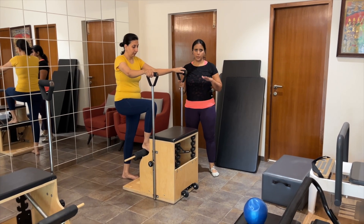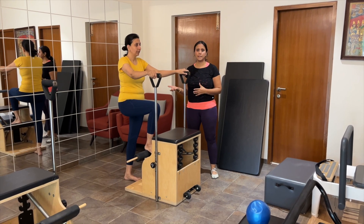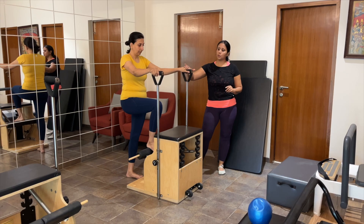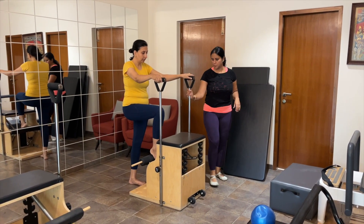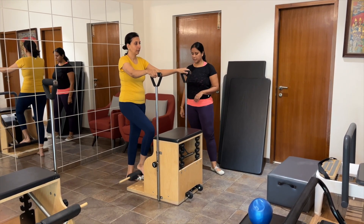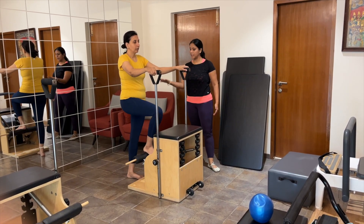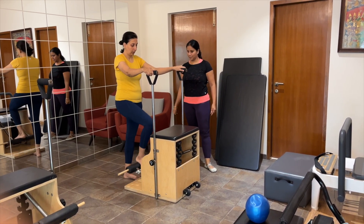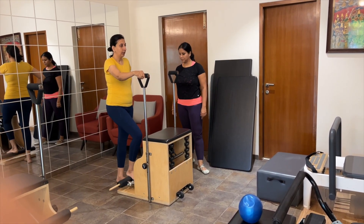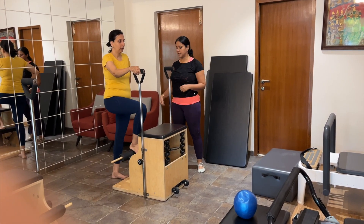With this next series on the chair, we're going to do some strengthening of her legs and glutes, but our main aim is challenging her balance. With GBS, the sense of balance really gets affected. Start with holding with both hands and connect into the heel of your foot as you press down. Keep your ribs stacked over your pelvis, exhale as you press down, resist the spring as you come up. We do it in a graded way — start with what they can do and see how we can challenge them further.